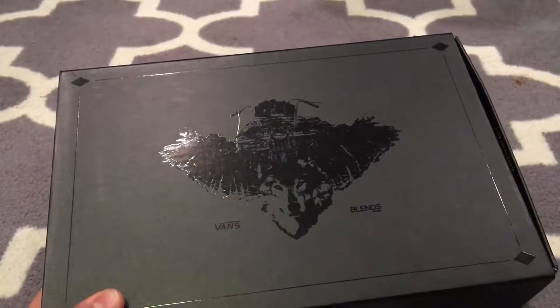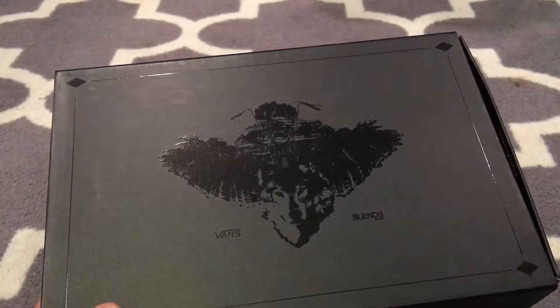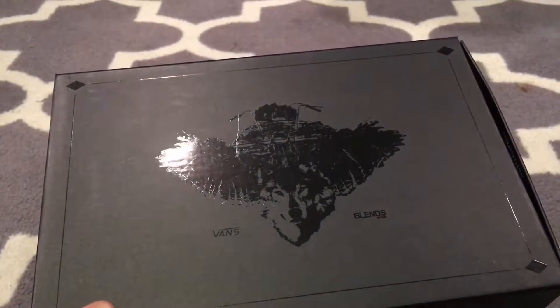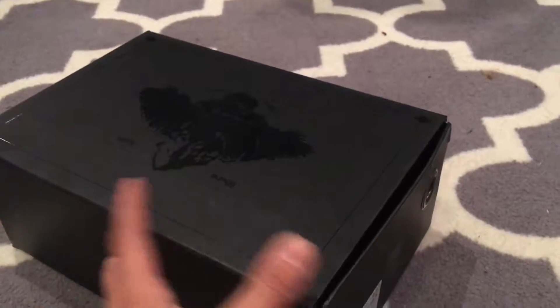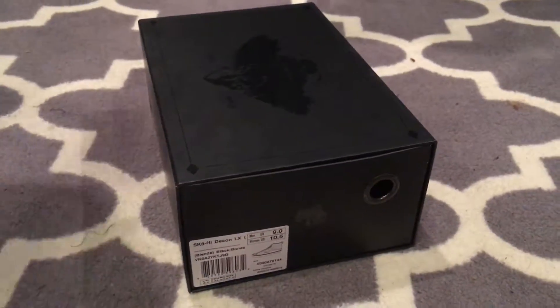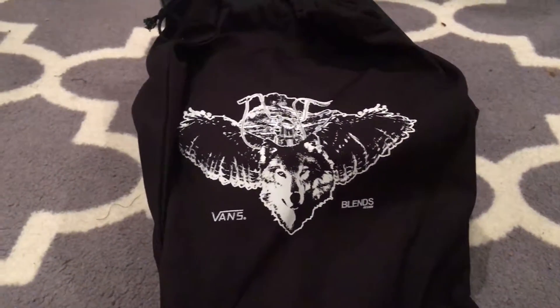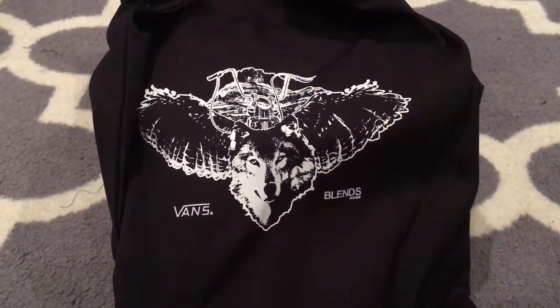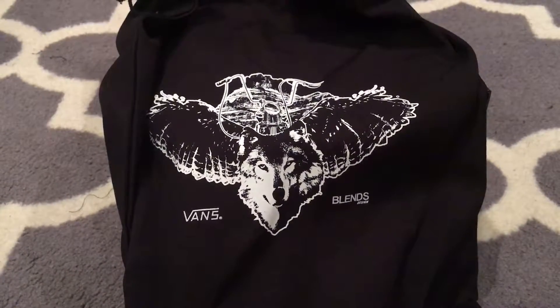That's the famous Blends and Vans logo they do — it's a wolf with wings, a motorcycle on the back, and mountains. Really, really dope. Comes in that drawer-style box with the dust bag featuring that logo on the box. Here's a better image of it.